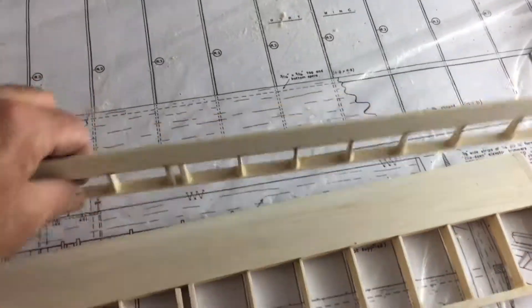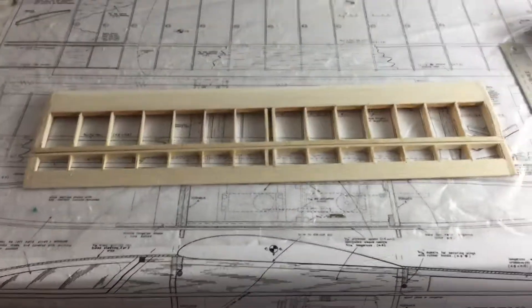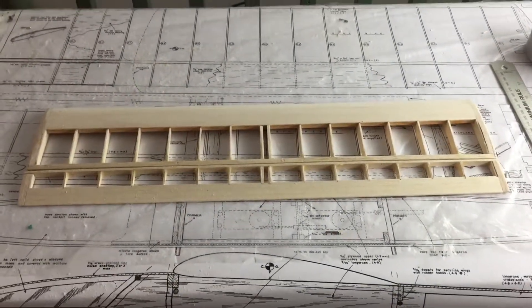I need to cut the elevator in half but I'm not going to do that just yet. On to the fuselage now.